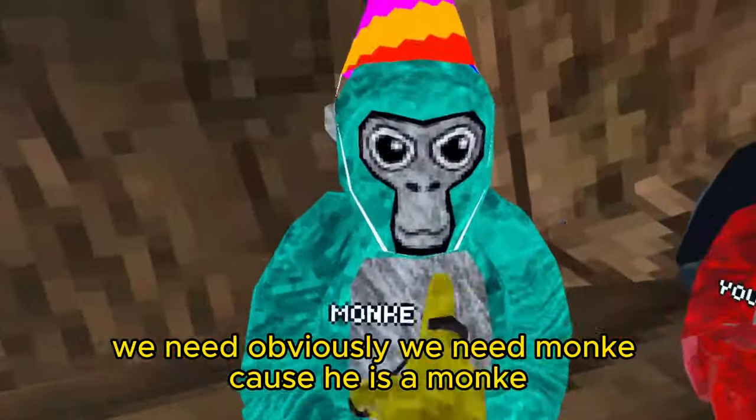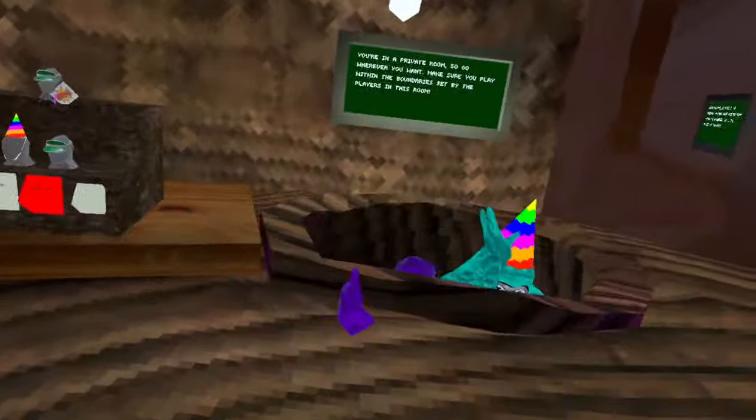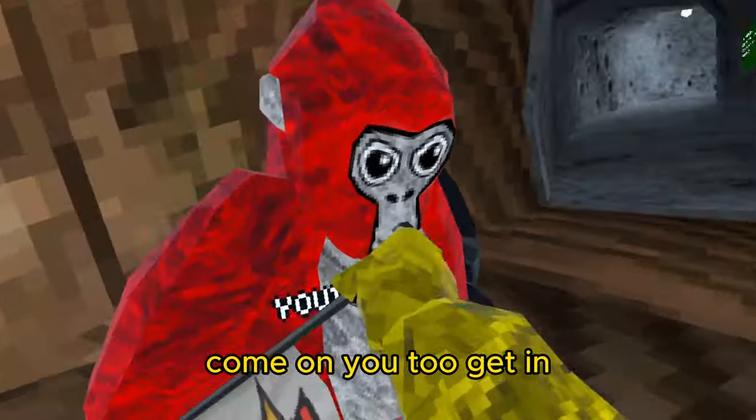We obviously need monkey, because he is a monkey. Get in there. All right, YouTuber, come on YouTube, get in.